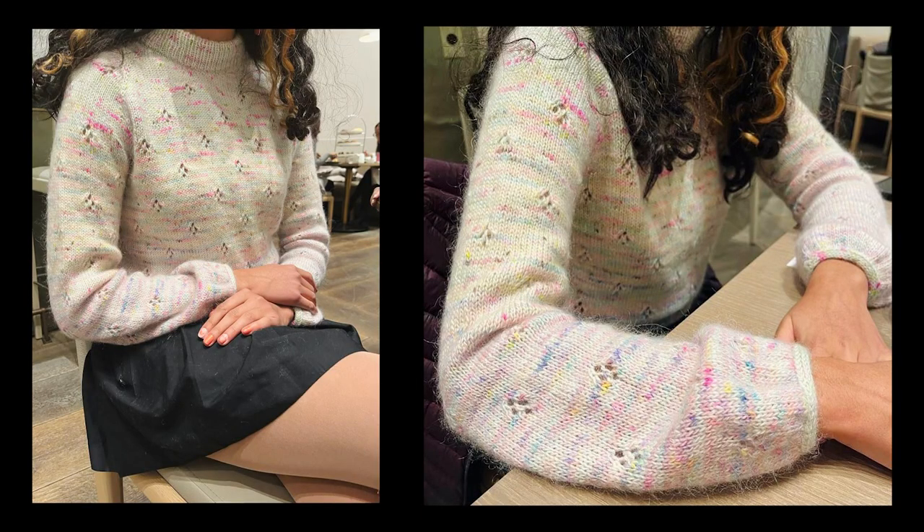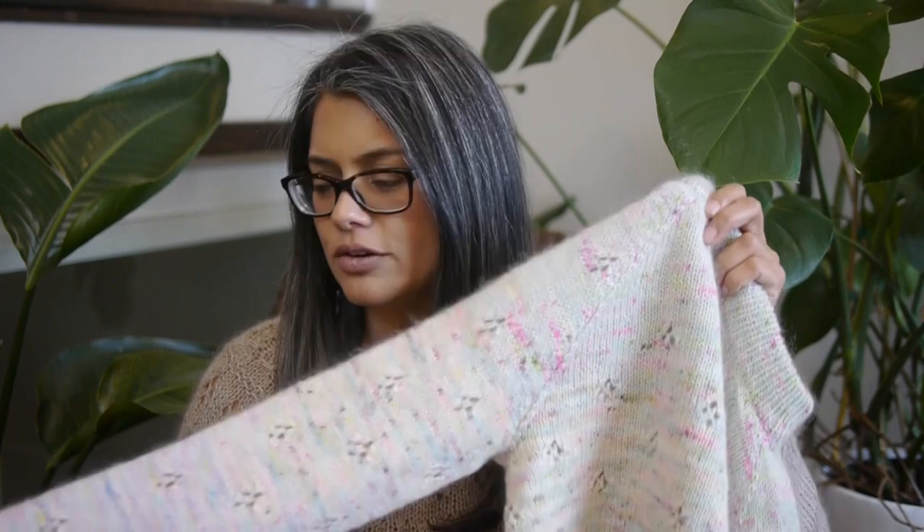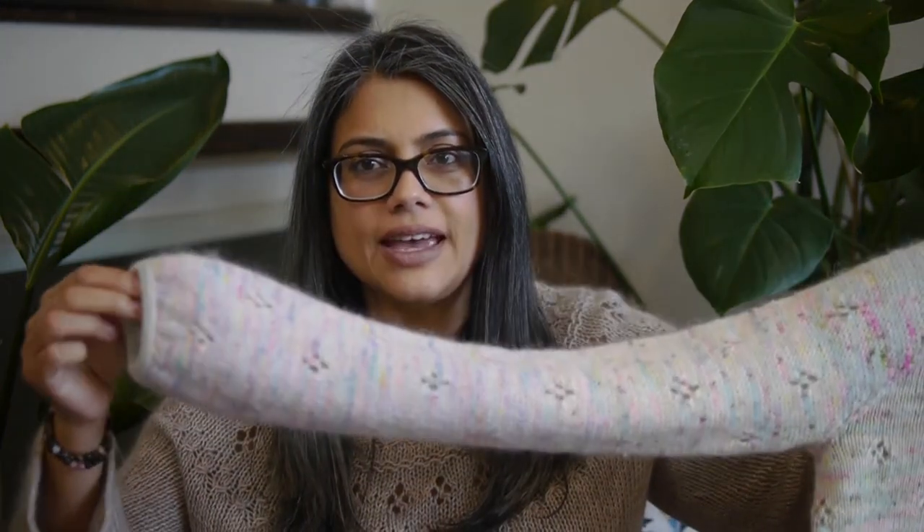Raglan sleeves. I made a modification on the sleeves. I can't remember exactly what the pattern sleeves look like, whether there were decreases or not, but my daughter wanted more of a balloon sleeve.